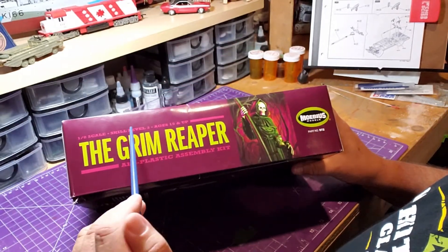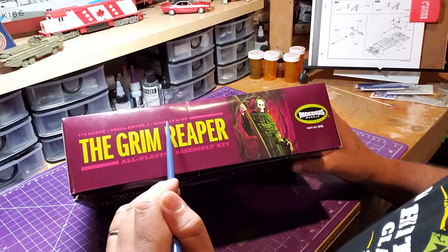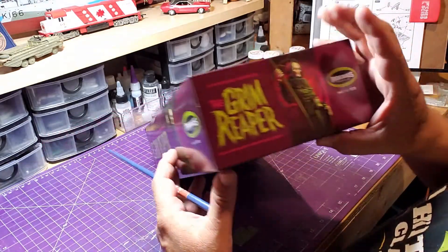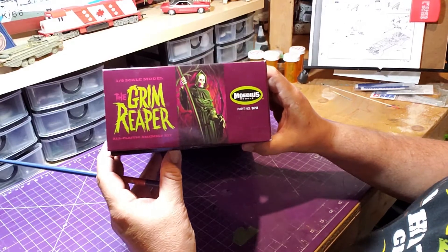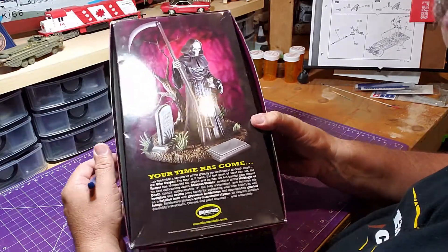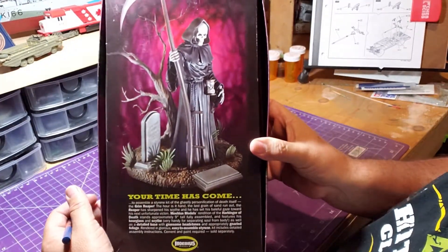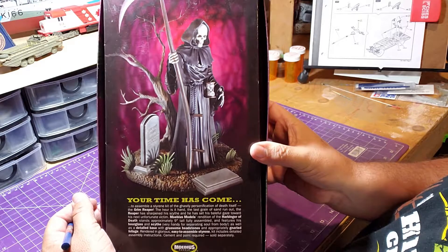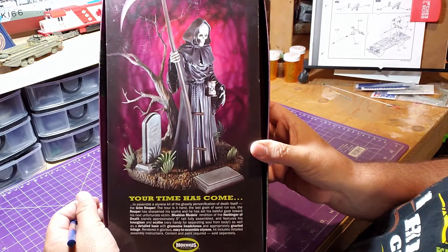As mentioned, it's a 1/8th scale model, skill level three, for ages 15 and up. The same information appears on all sides of the box. The bottom of the kit has a nicely detailed picture of what the Grim Reaper is going to look like when finished.